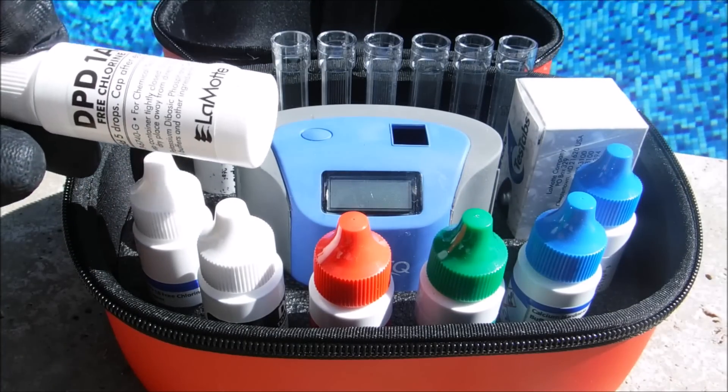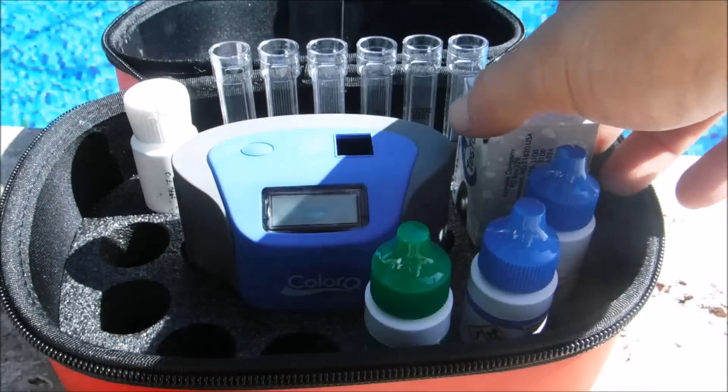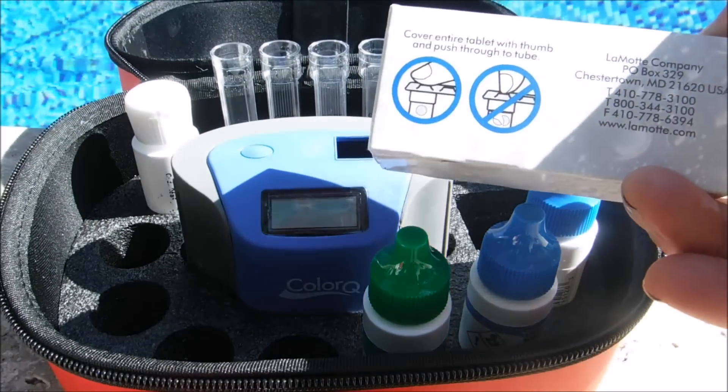It comes with enough reagents to do 144 individual tests. It also comes with enough cyanuric acid tablets for 100 tests.